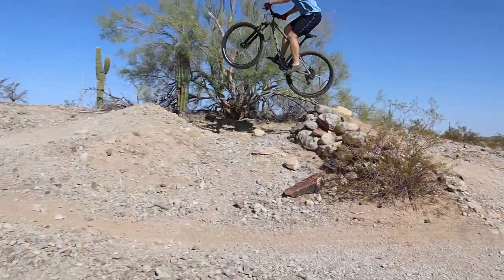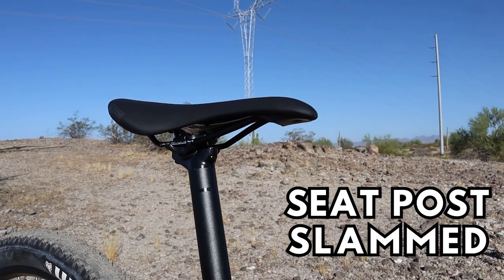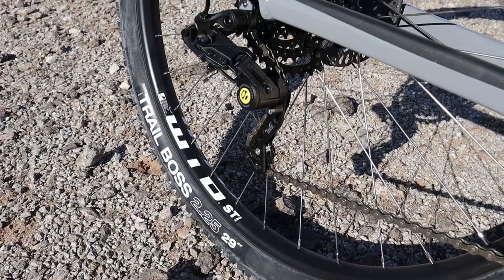I just got done with my first ride on the Vetus Nucleus and I am very impressed with this bike. This bike is trail ready right out of the box. I do wish that it had a dropper post, but it is internally routed for one. The stock seatpost is extremely long, so I couldn't drop the seat all the way down like I wanted to. The 2021 Vetus Nucleus comes stock with a one-by groupset.